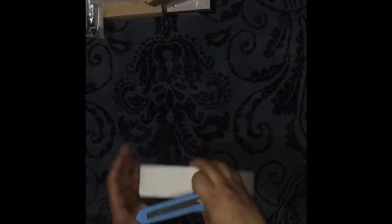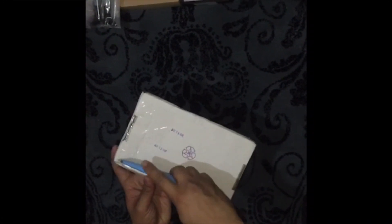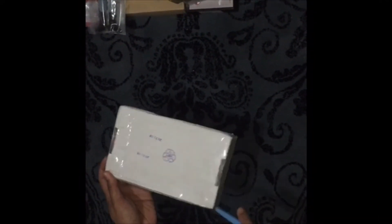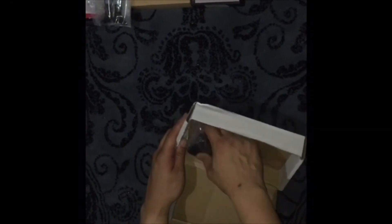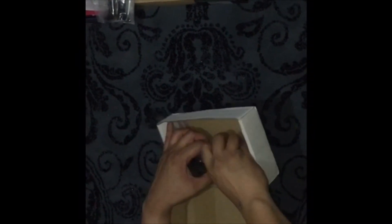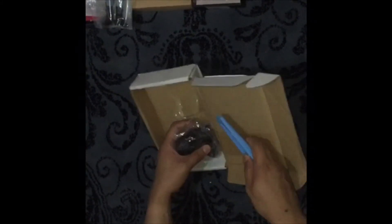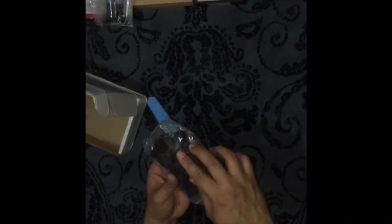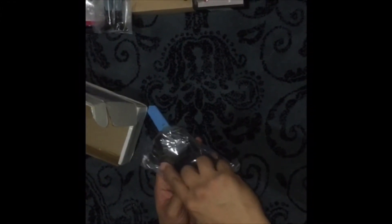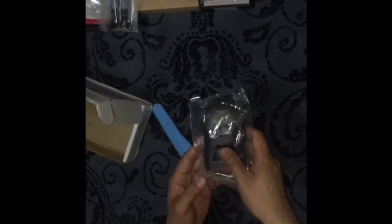Our next one came from eBay again. I think I know what this is — it's the Thor chest piece. I like letting my artistic mind fly sometimes, and I'm thinking of doing a Wolverine kit bash using this Thor chest piece, which is a Hot Toys chest piece. I'm imagining using it as a Wolverine armor — I'll be painting parts of it and removing some elements. I'll make a video on that one too, so stay tuned.